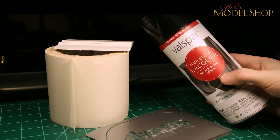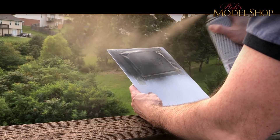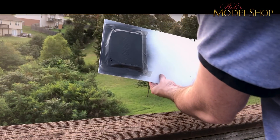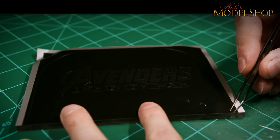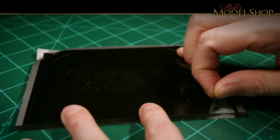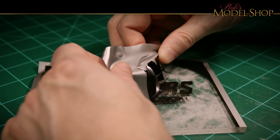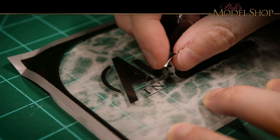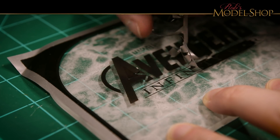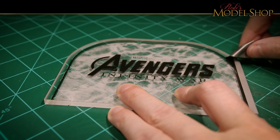Now the vinyl is finally on the acrylic, and we can peel off the transfer tape. I'll just use a black spray can for this. After giving it about 30 minutes to dry, it was time to peel off the tape and reveal the logo. The paint is still a little bit tacky, so it's a little tricky around some of these areas to peel off the tape without messing it up. But it turns out really nice.